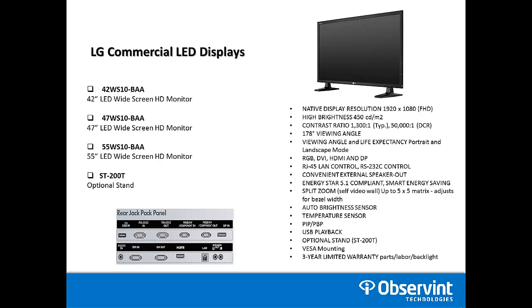Take a look at the rear jack panel. You have USB, RS-232 in or out, RGB which is also your VGA, a display input, audio in, DVI in and out, HDMI input, LAN connection, and speaker out for right and left.